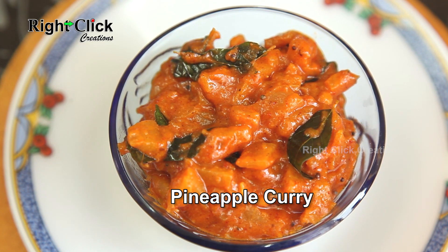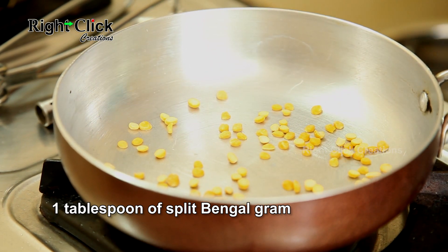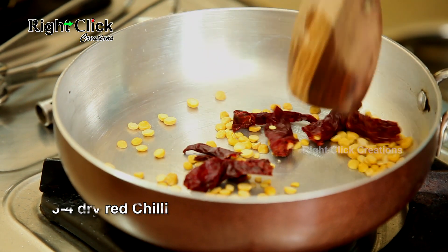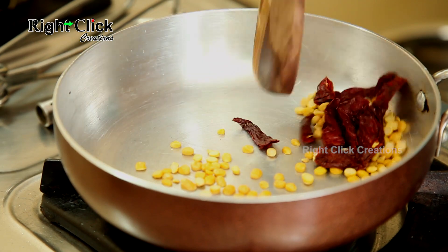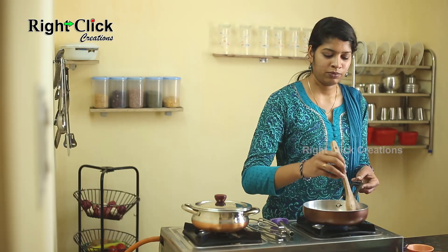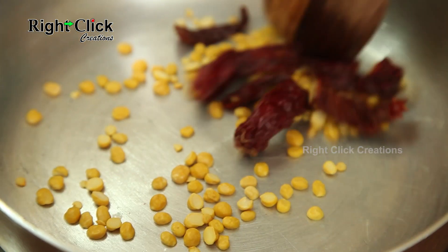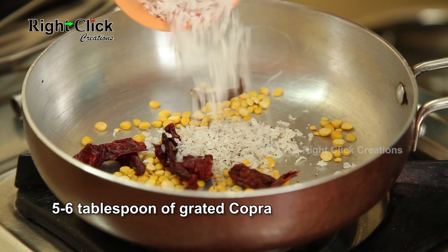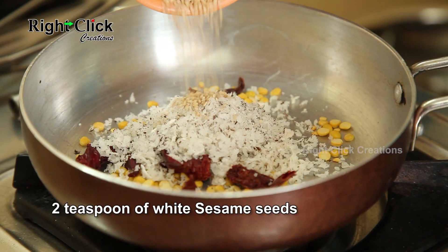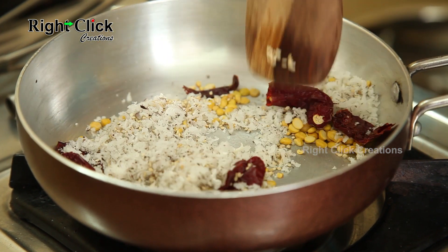Pineapple curry: heat a pan, add 1 tablespoon of split bengal gram and 3 to 4 dry red chili and fry. Then add 5 to 6 tablespoons of grated copra and 2 teaspoons of white sesame seeds, fry till golden brown.